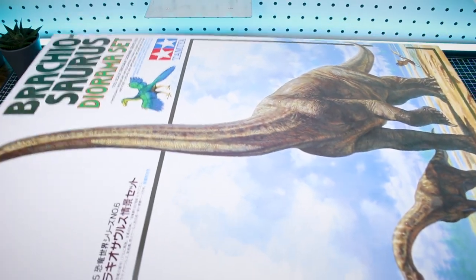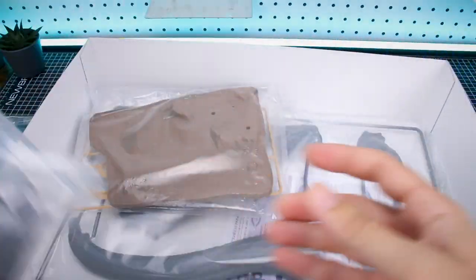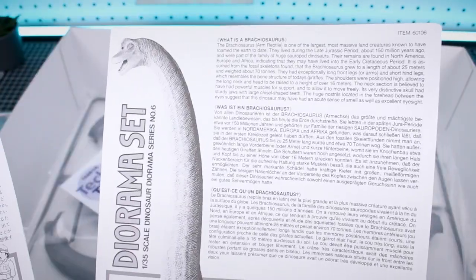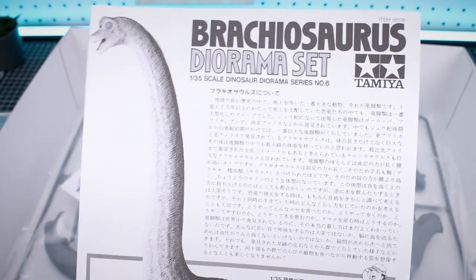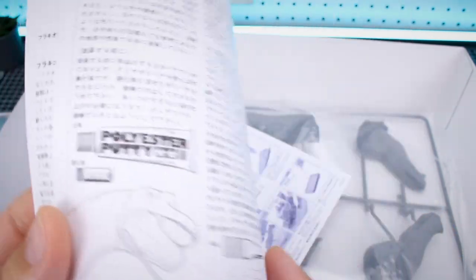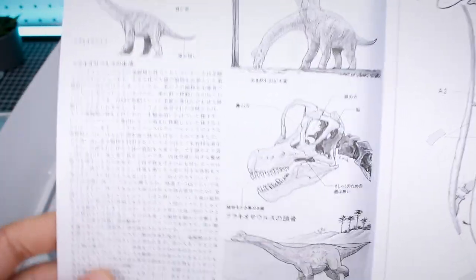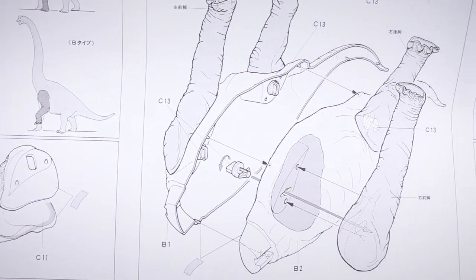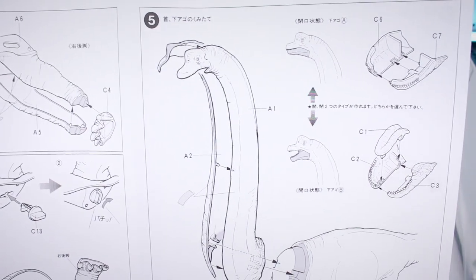Let's get this beast of a kit open. Right off the bat the kit is molded in gray. There are some massive runners — one with a ridiculous large body piece — plus a base and the juvenile piece. We have a sheet of Tamiya modeling technique tips, all in Japanese. Then we have two different manuals: the construction manual and one that appears to be all in Japanese with information about the Brachiosaurus, illustrations, and construction guidance showing where to glue and how to set the pieces onto the diorama.